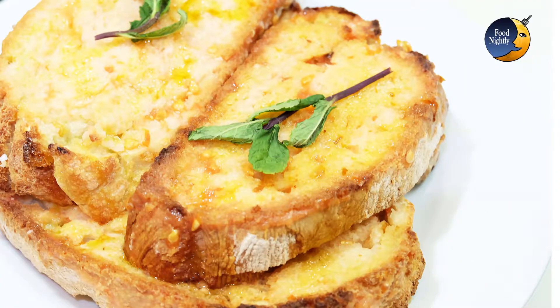Welcome everybody! Do you want a recipe so fast to prepare you won't believe your eyes? This is Paramb Tomaquette. That's Catalan for bread with tomato, and it's great for those days when there's no time to cook.